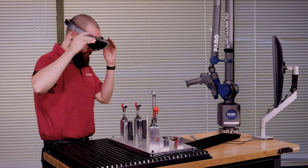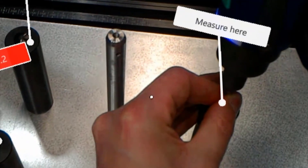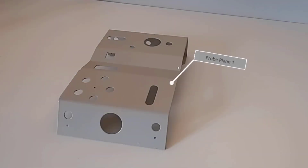With PolyWorks AR 2020, integrate mixed reality display into your guided measurement workflows using custom holograms. Display instructions and measurement points to guide operators during the measurement process.